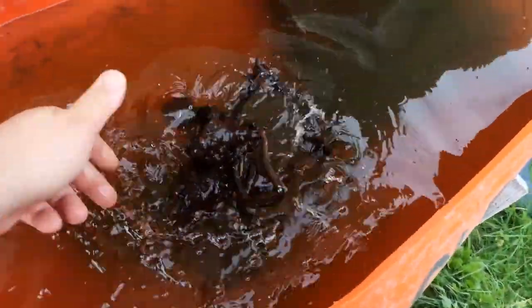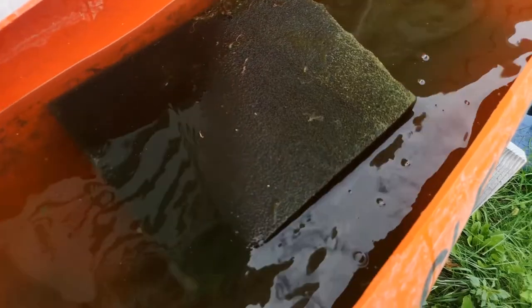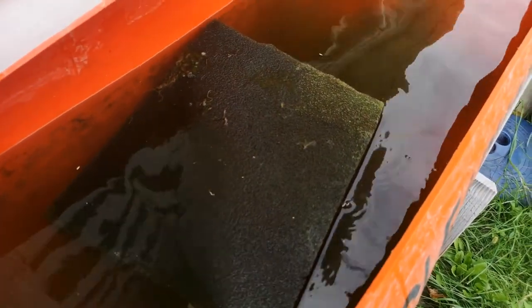For those of you following us on Instagram and Facebook, you'll know exactly how much torture this piece of wood has been giving me. It's still not sunk — I'm losing my mind over it. Seriously, look at it, it's floating. It's been in the water for months. I boiled it for nearly six hours and it is still floating. This is the last piece to the black water project before I can get any further, and it's driving me insane.